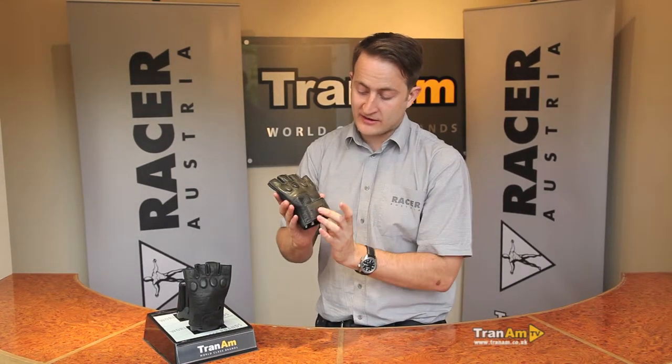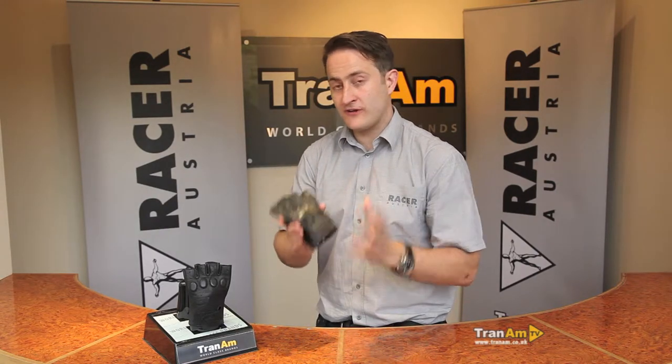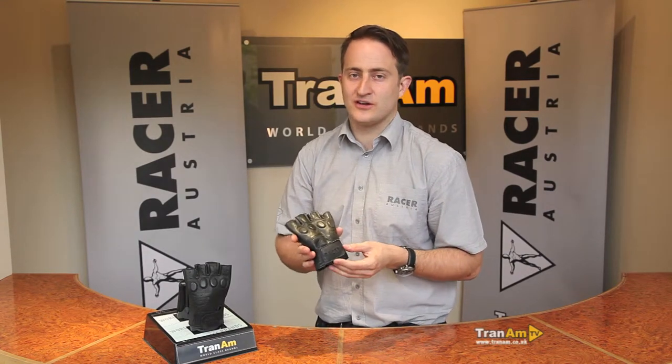You've got full leather back, a bit of extra padding on the back as well, and on the front you've got a nice suede area for extra grip. Simple fingerless bubble glove from Racer. For any more information please see www.tranam.co.uk.